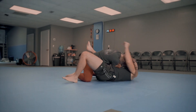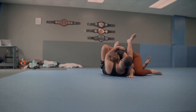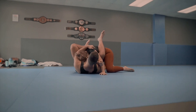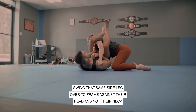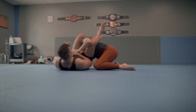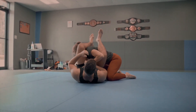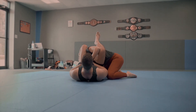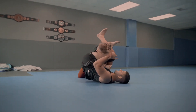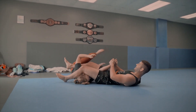Now if I want to go for the armbar instead, and I've got a good trap on this arm — which in this case I do — I'm going to let go of this leg and grab her arm so she doesn't yank it out. Then I let go of the lat grip, frame on her face, and swing this leg over. Now I've got my armbar. When doing the armbar, make sure you're not biting down on the neck — this doesn't stop her from driving into you and stacking you, because she can still use her musculature up top to drive in. But if I go to the top of her head, she can't use that — it's just her neck. So I push down here and finish, or if I take her all the way over, I finish here.